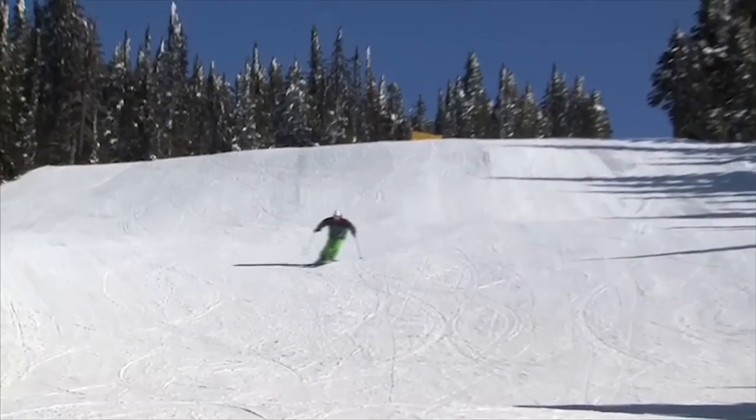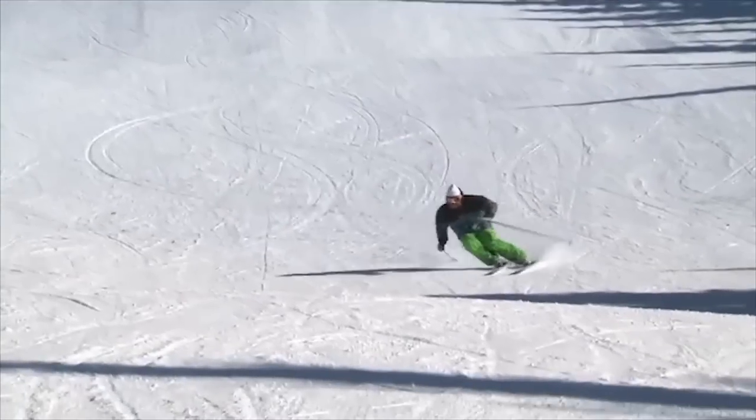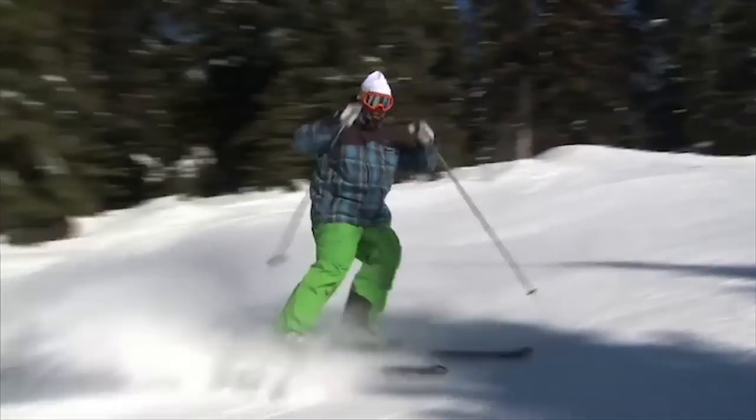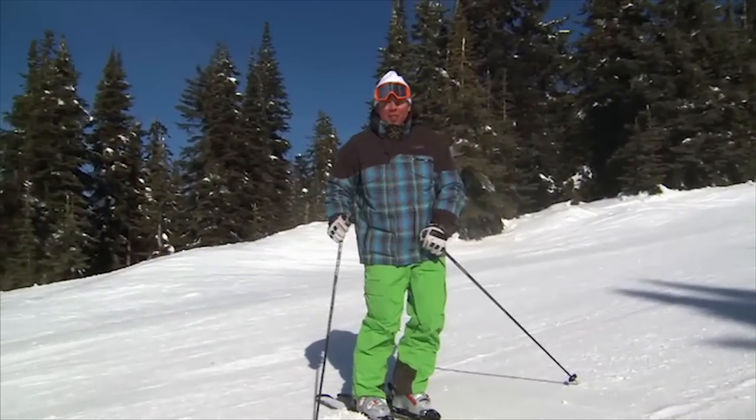It's a beautiful spring day here at Big White. The snow is fast. I'm going to head out and do a little bit of cruising, and maybe a little bit of carving later too.